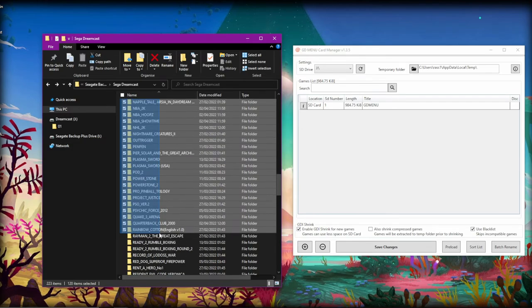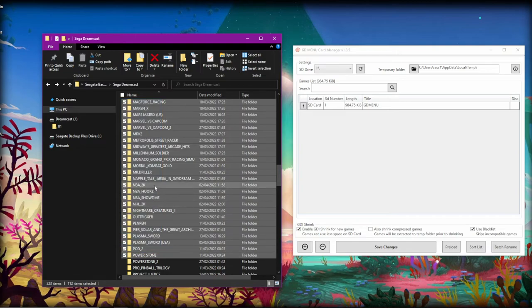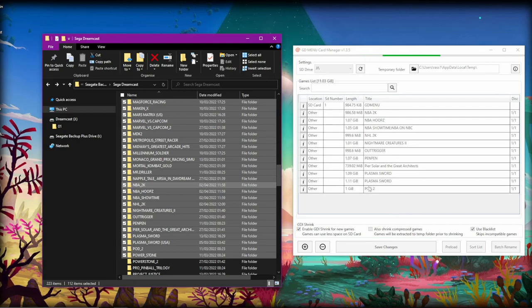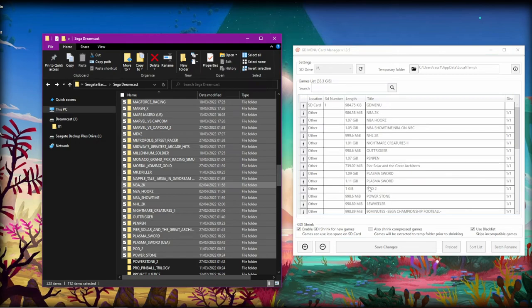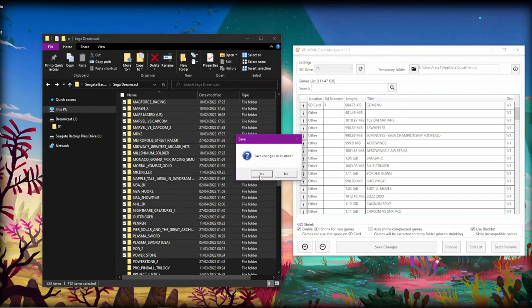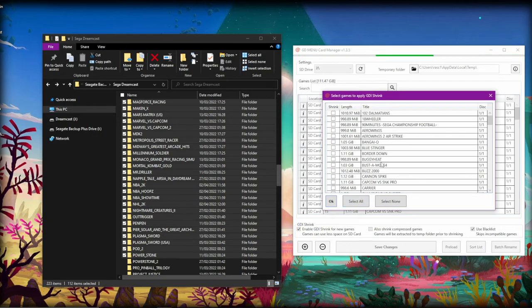We'll go for about 112 files in one big batch — copy them over and let GD Menu Card Manager build up the list. It doesn't populate in alphabetical order, which is why it's great to use the sort list button at the bottom to alphabetize the card. According to this, we've got 111.47 gigabytes worth of games. We click sort list to alphabetize, then click save changes. It'll then prompt us for which games to shrink down. Using the blacklist means it only shows games that can safely be shrunk, so we select all and click OK.